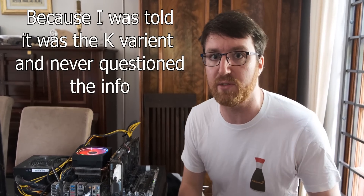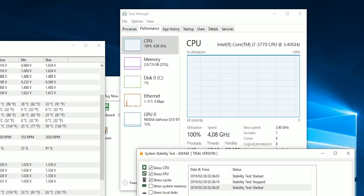Now obviously what you'd want to do is overclock the crap out of this four-core CPU and see how much thermal headroom there is, and I was going to do that. I was convinced this was the 3770K, so when I saw that Windows was reading it as just a 3770, I honestly thought it was a read error. So I kept trying to overclock it and stuff kept breaking. Then I realized I should actually research the base clocks — and this isn't an overclockable CPU, so unfortunately we're not going to be able to do that.